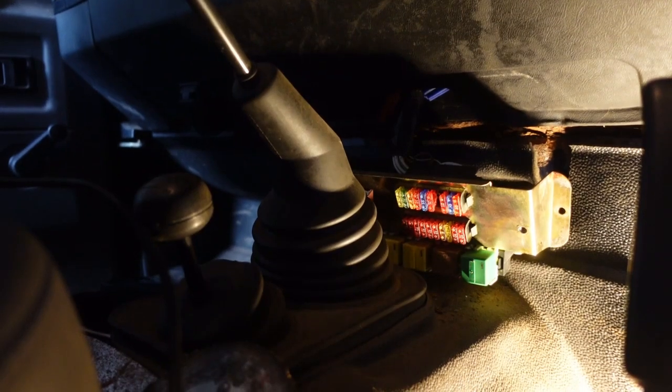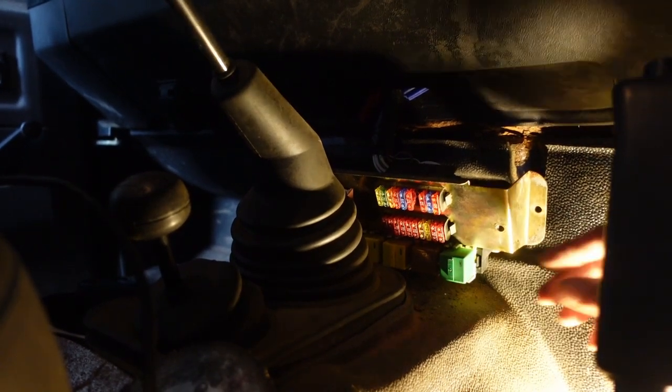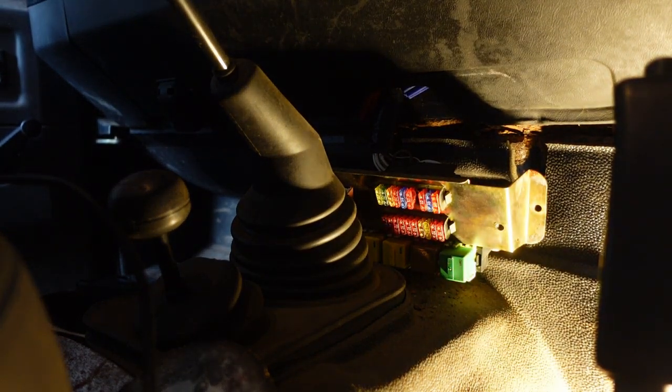I'm just going to have to balance the camera here because I've broken my tripod. If I hold the relay and turn the ignition switch, I can feel the relay clicking, so I know that it is energizing - but I don't know that it's actually working.